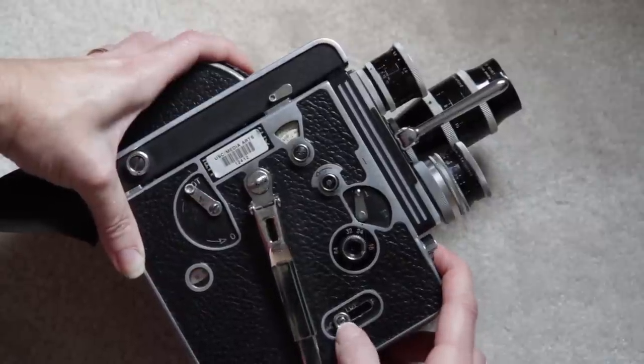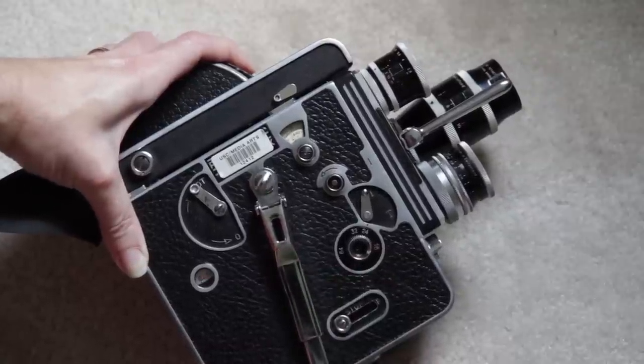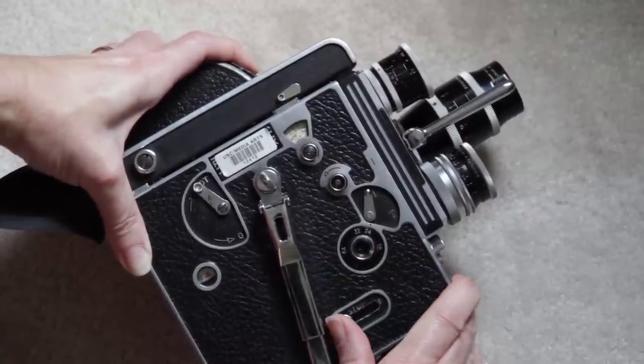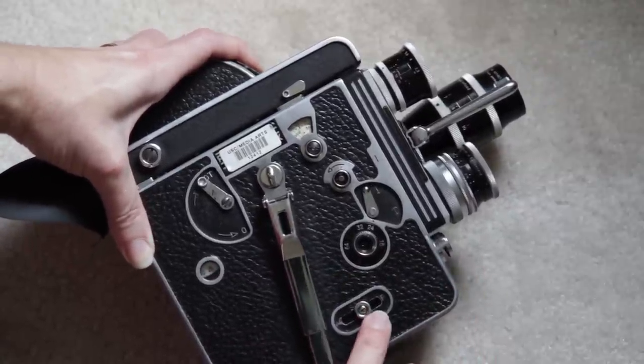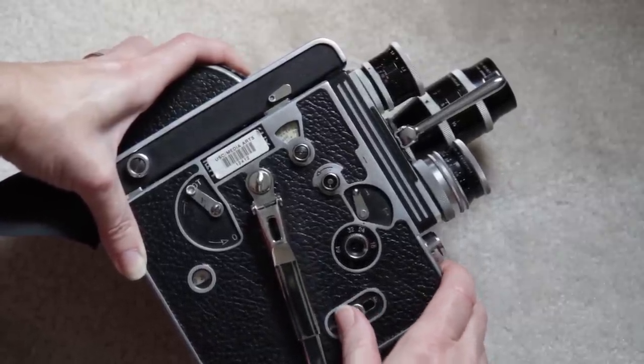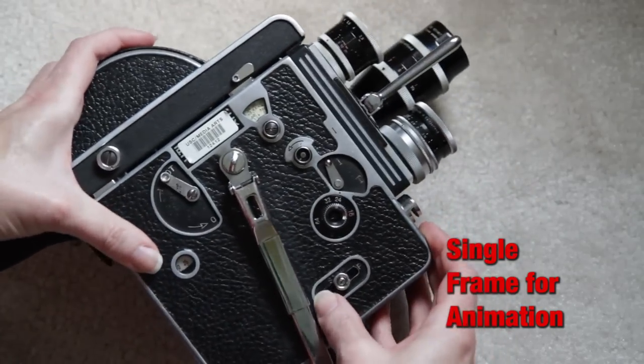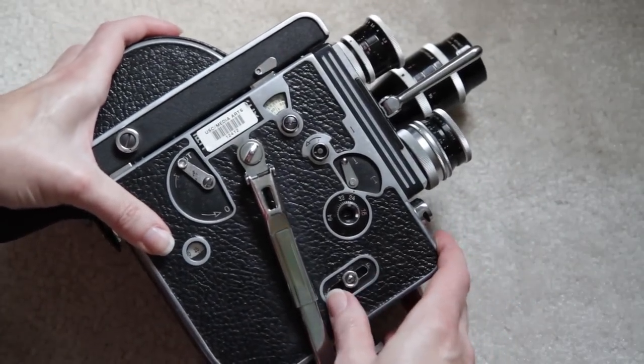As we press in, we see it goes there also. I can also run it continuously by locking it in and then going to stop. If I go this direction, it's going to do single frame. So if you want to do any sort of animation, pixelation, anything like that, you can do single frame that way.